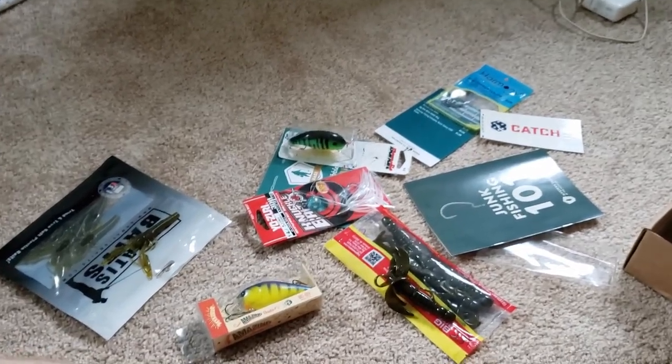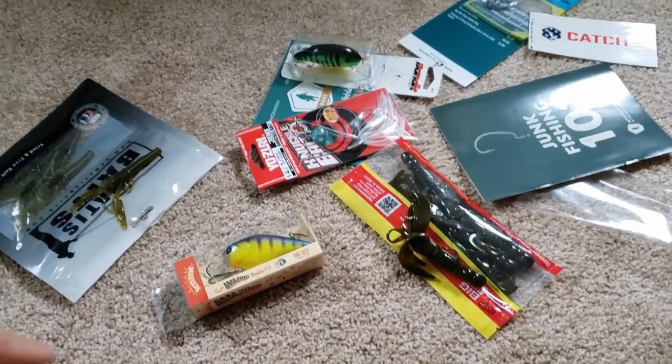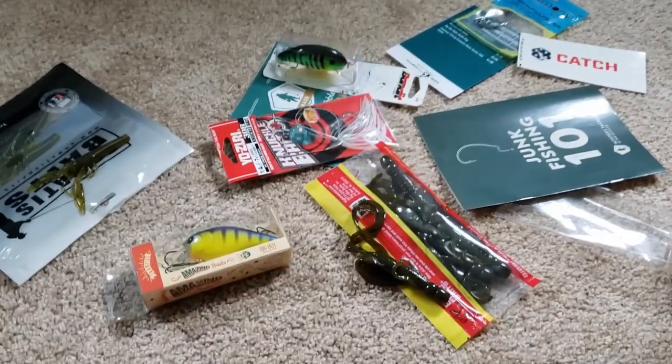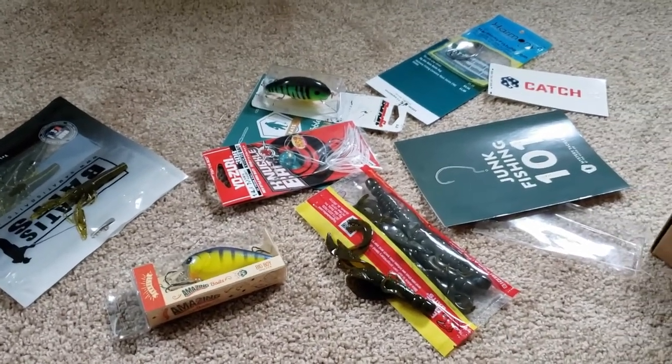And yeah, that is my Mystery Tackle Box unboxing for the month of August. I had to get out there and throw some of this stuff. If you guys were curious about what's in the August box, this is about what you're working with. So get out there guys and catch some fish, and we'll see you next time.